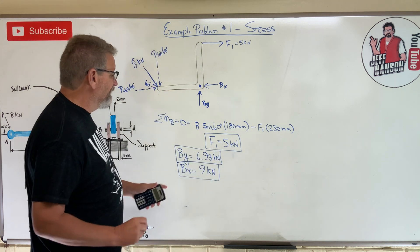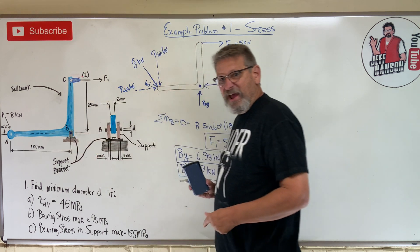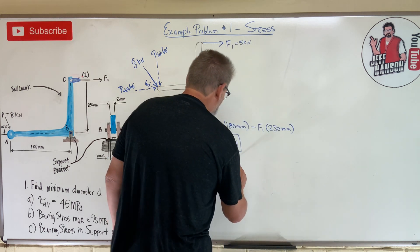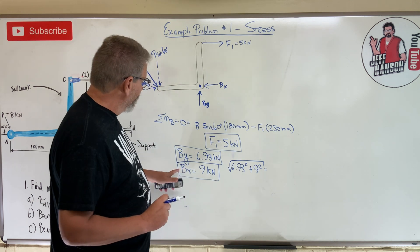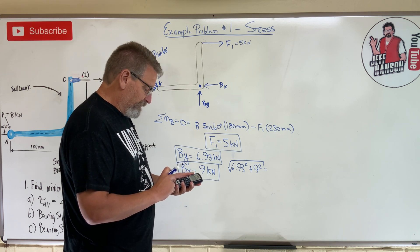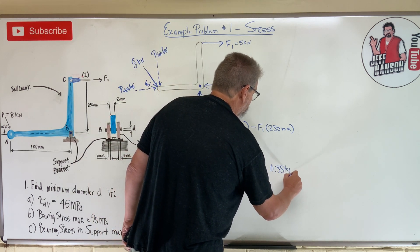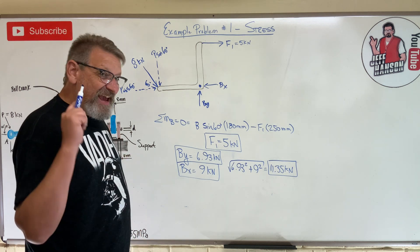Now I want the total force trying to tear the pin in half - not in component form, but the total resultant. That's the square root of Bx squared plus By squared: square root of 9 squared plus 6.93 squared equals 11.35 kilonewtons. That is the total force on the pin.